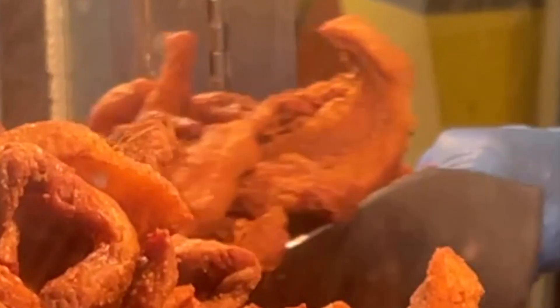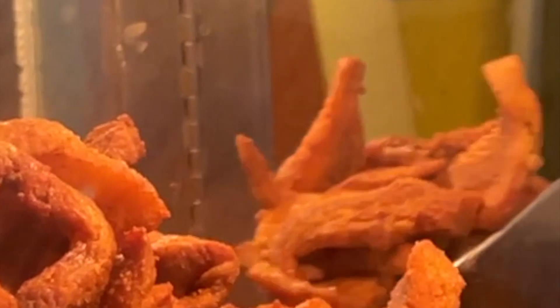Real chicharrones, Monterey style. Chicharron de la Ramos. Welcome back to Chicharron the Fish Channel. In today's video we're going to Monterey, Mexico.